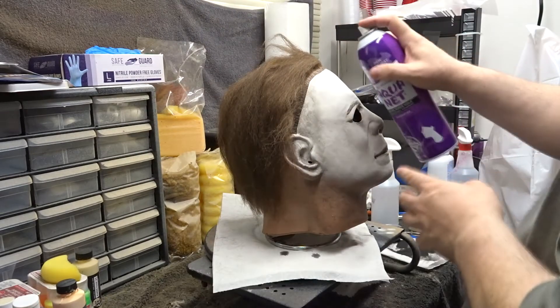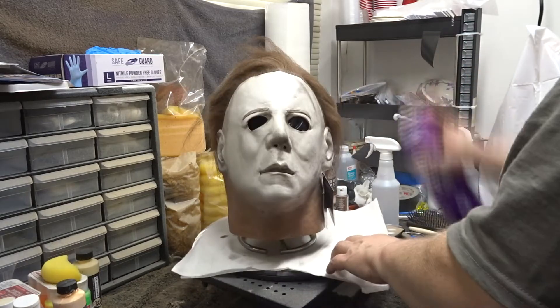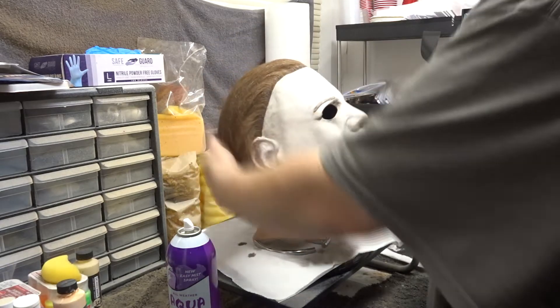Now we're going to take some good old Aquanet hairspray — you can use really any hairspray you'd like, just make sure it's strong hold. We're going to mat it down to the head and pull out some little whispies.